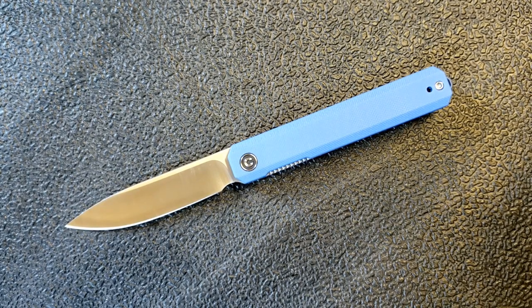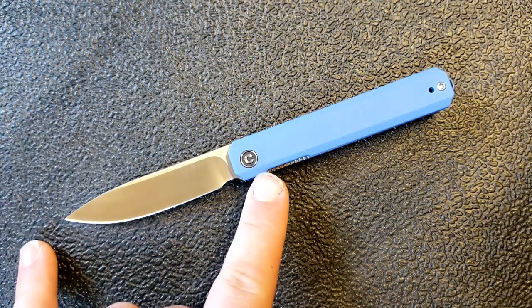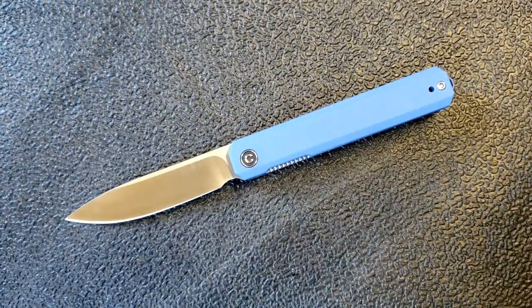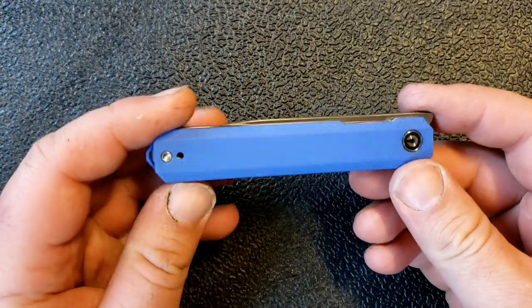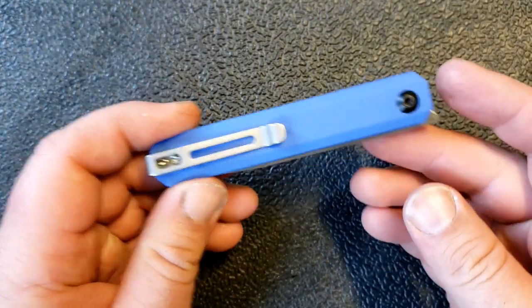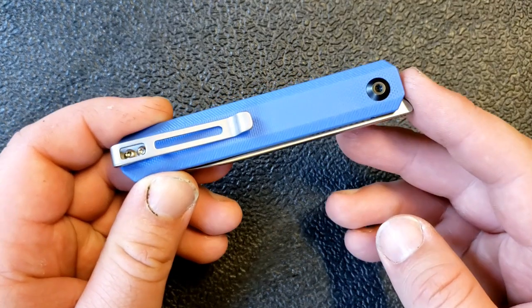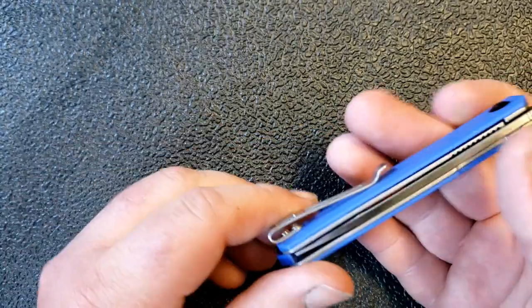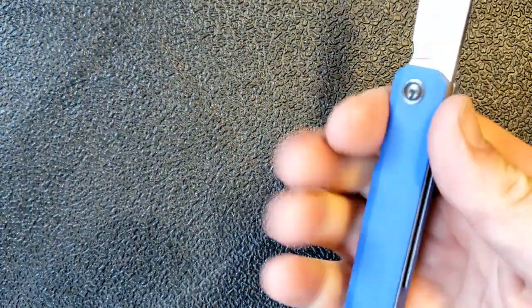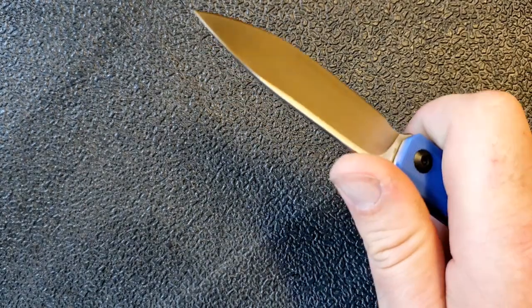Very, very nice action, which is not unexpected from Civivi — they tend to do a really good job with this. In terms of size and weight: seven and three-eighths overall, three and a quarter inches on the blade, four and one-eighth on the handle — that's the closed size. Really, really not noticeable in pocket. I measured to here, not to here, so there's a little protrusion for the front flipper that adds a little bit, but I didn't count that.